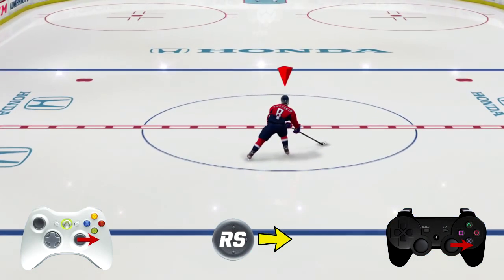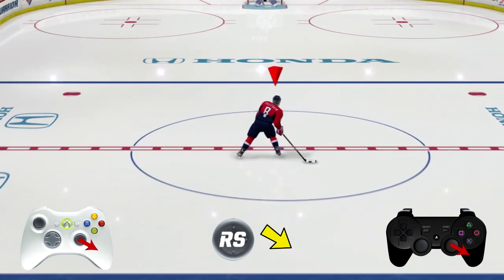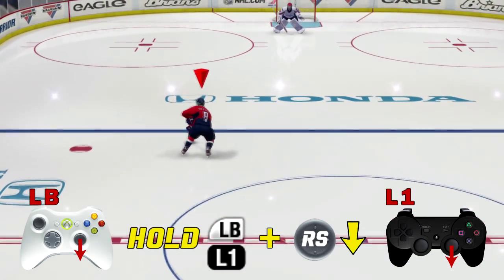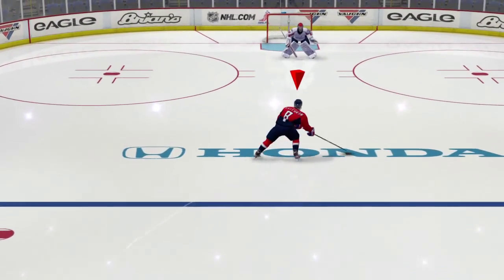Now with the right stick, what you want to do with the right-handed player — push it out to three o'clock, then drag it down between four and five, then push and hold LB and L1 and flick the right stick directly down. Just like that.